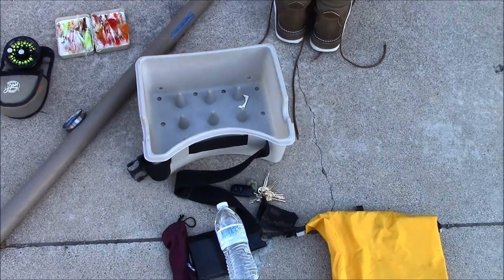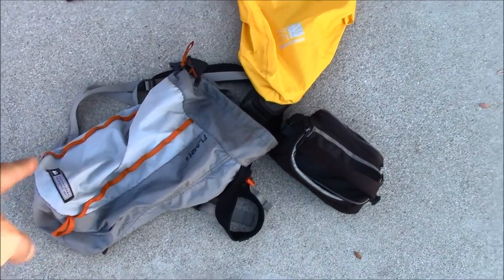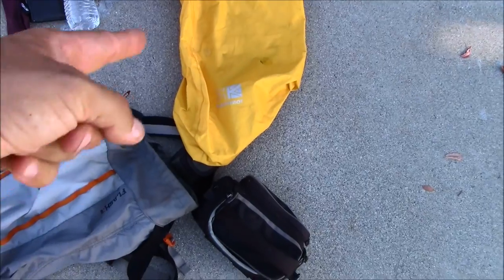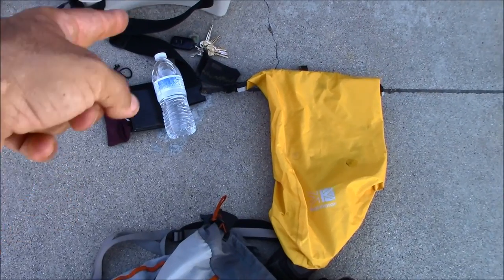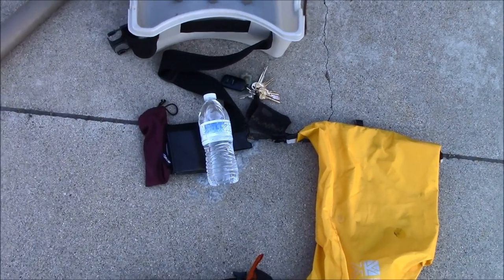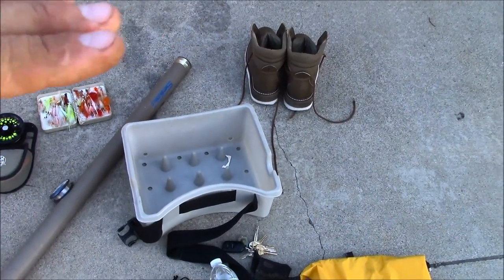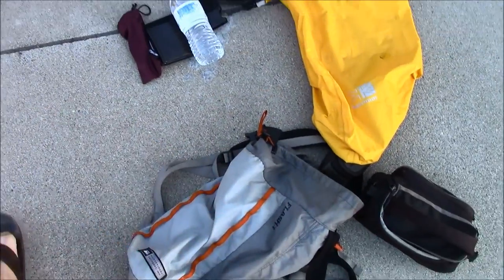I'm going to go down and do a little surf fishing — I'll show you what I'm bringing. First, my REI flash pack. I got this dry sack from D1 Foxy in England — he sent me that — with my camera in it, my wallet, my keys, and anything else I want waterproof, because I'm going to be wading probably chest deep, just with trunks on, so this will keep stuff dry.